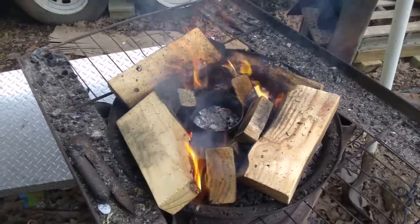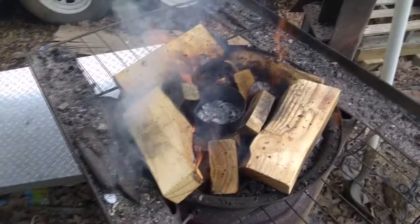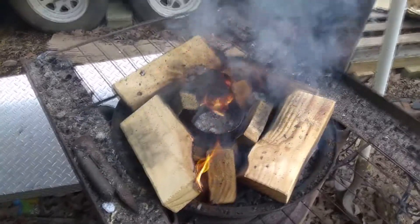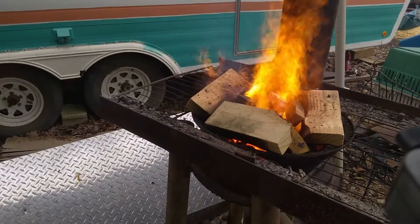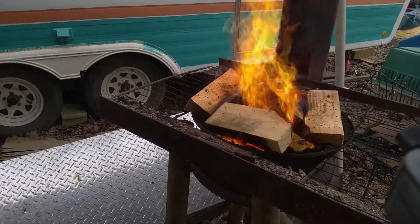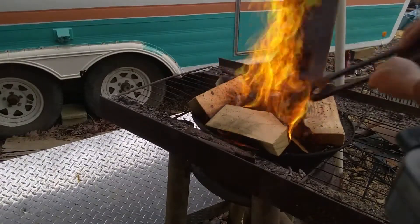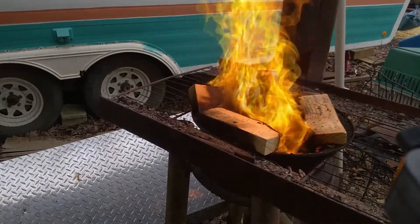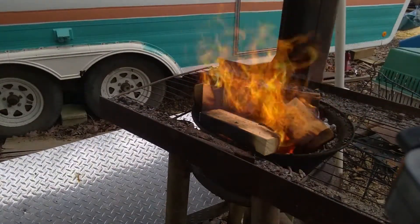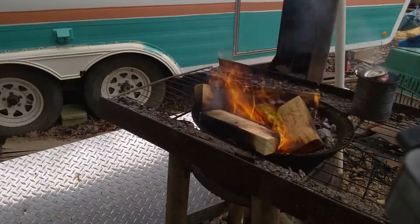Anyway, I just thought I'd do this quick little update and tell you guys what's up with the propane tank crucible versus steel can crucible. I hope this was helpful. I know it isn't as in-depth as some of my other videos, but now I'm going to get to melting some cans and I'll see you guys next time.